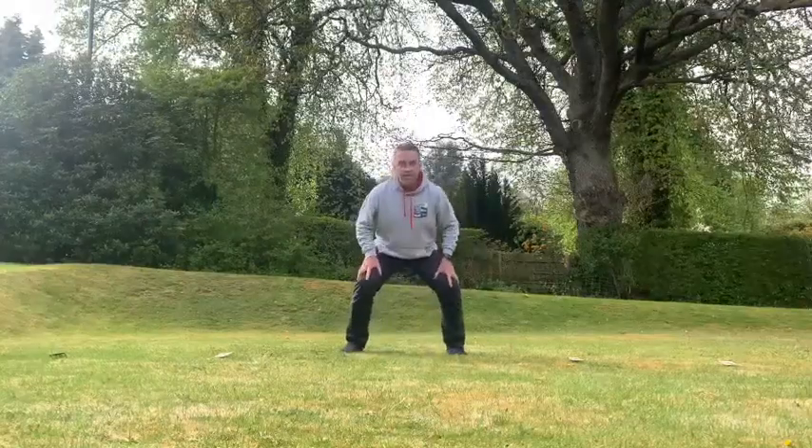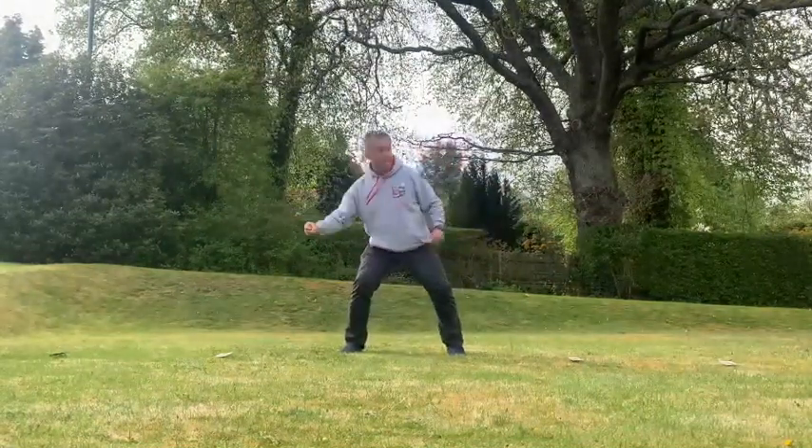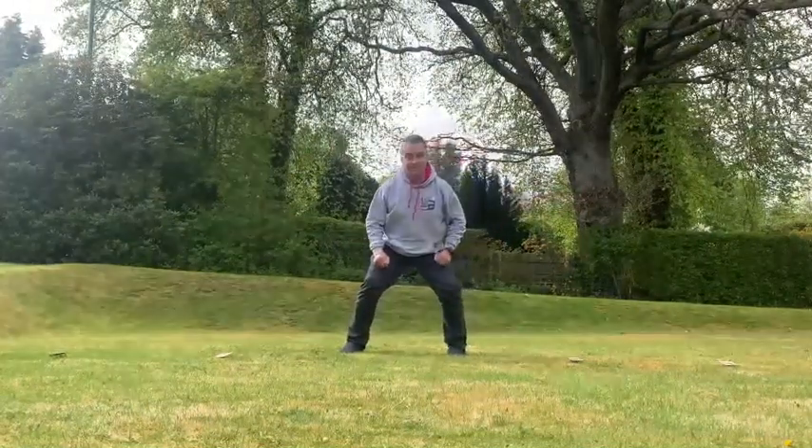Let's point out where the numbers are. We have number 1, 2, 3, 4, 5, 6, 7, and 8. They're ready to go.